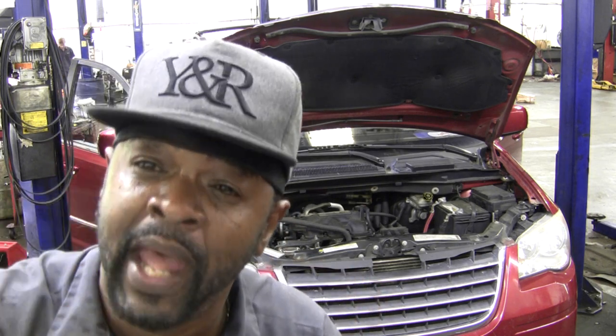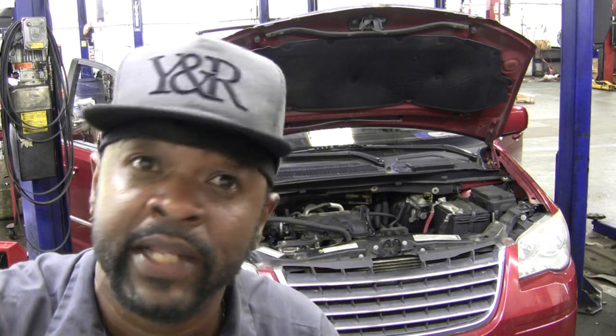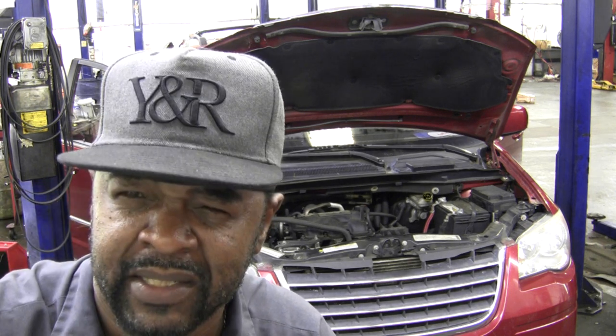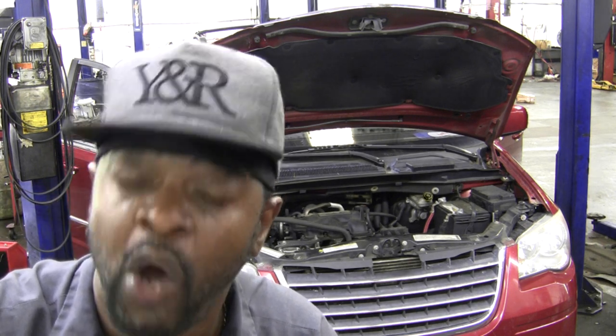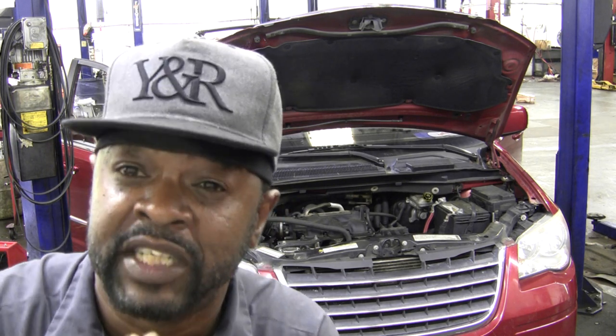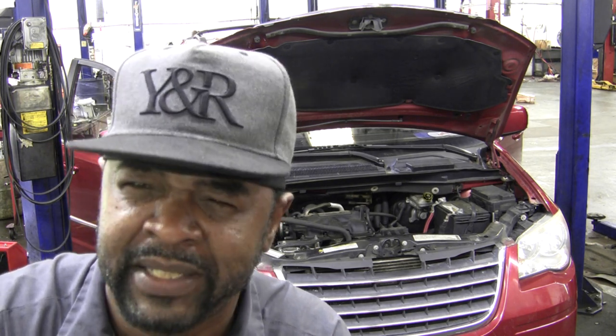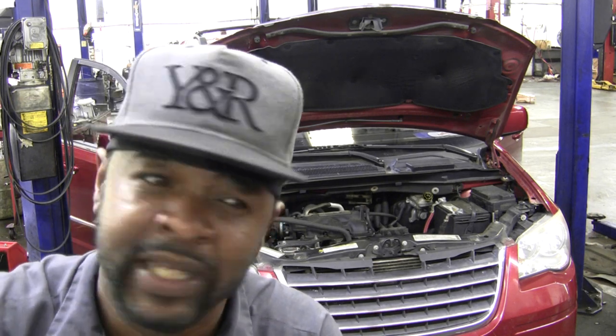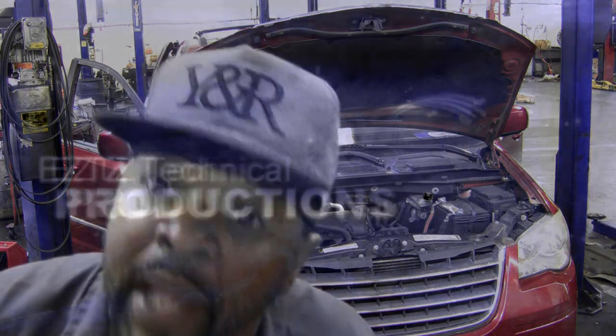Now, this minivan happened to be a 2009. But from 2008 through 2010, the same applies. On up applies too, but the tip of them and the power outlet box is different. So we're going to focus on between 2008 and 2010 — the power outlets and the cigarette lighter.